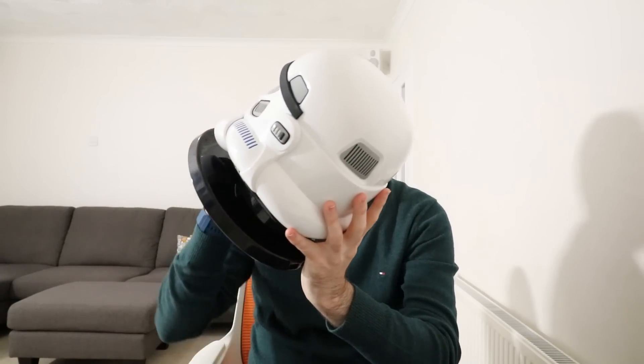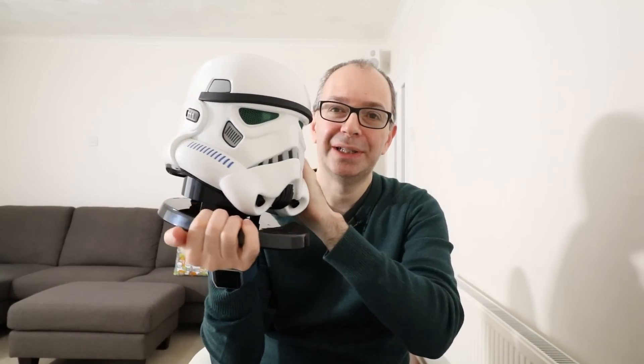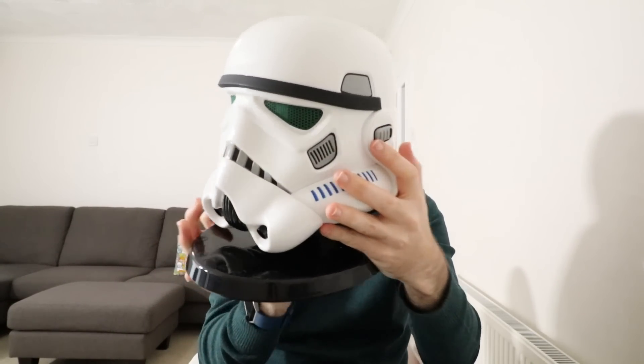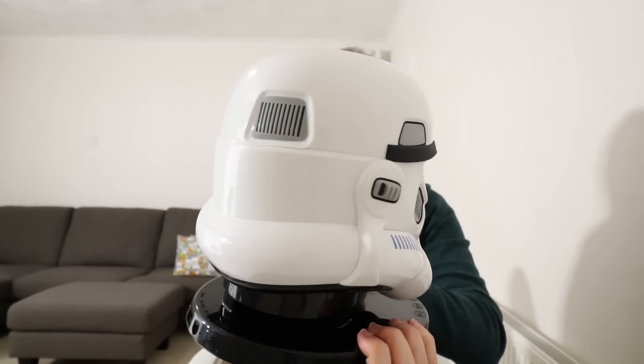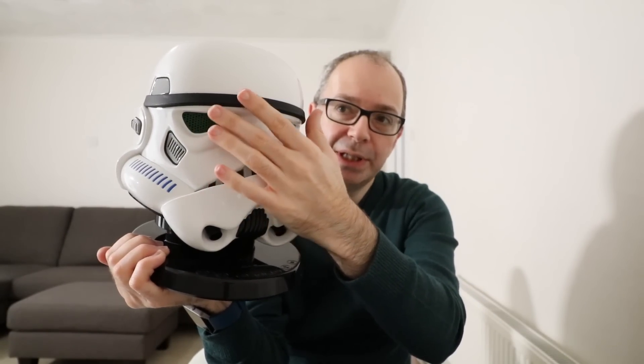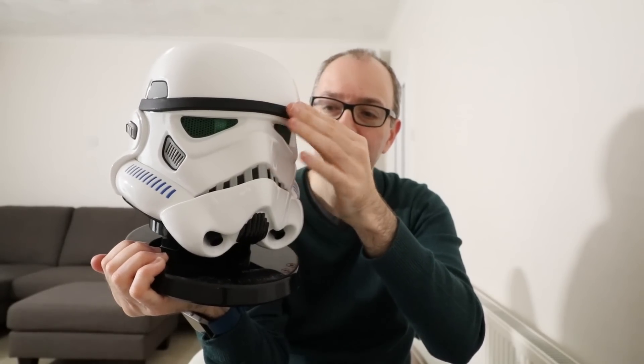Looking at the attention that they've given to the actual design, it just looks fantastic. Really very, very good indeed. Nice high quality, nice attention to detail. This piece across the front is rubberized, so this isn't plastic. And it's just a really nice feel to it. Very, very good indeed.